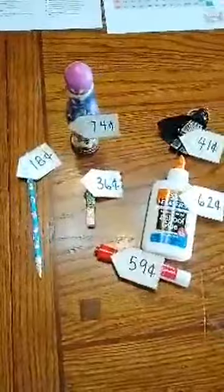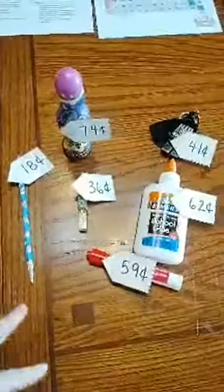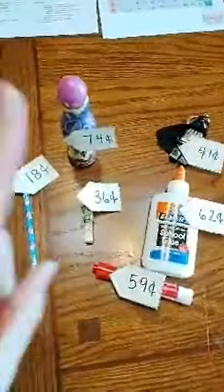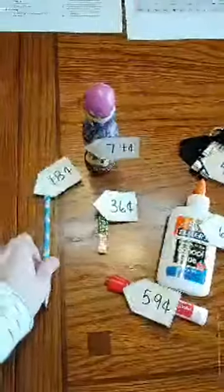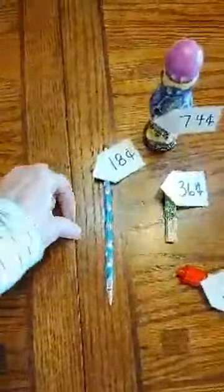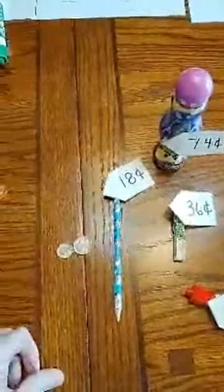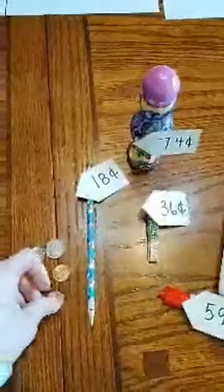All you have to do is give your kids some dimes, pennies, and nickels, and they're going to use those coins to pay for one item at a time. So if I chose this eighteen-cent pencil, I'm going to get a dime because I need ten. If I put two dimes, that's too much — I'm at twenty. So I go ten, fifteen with a nickel. I'm still not there, so I get my pennies: sixteen, seventeen, eighteen.